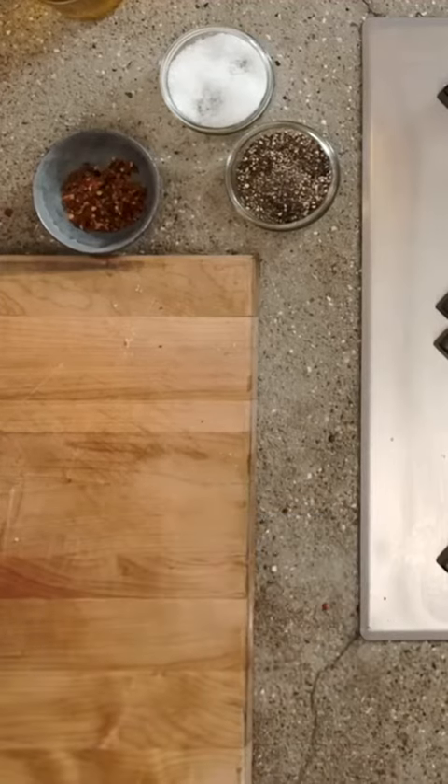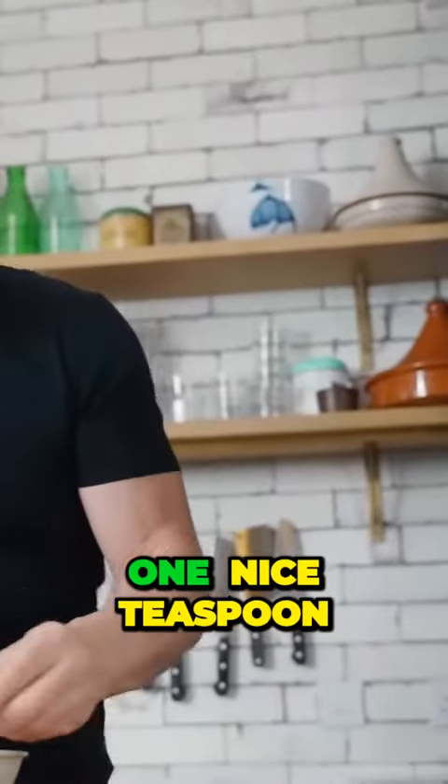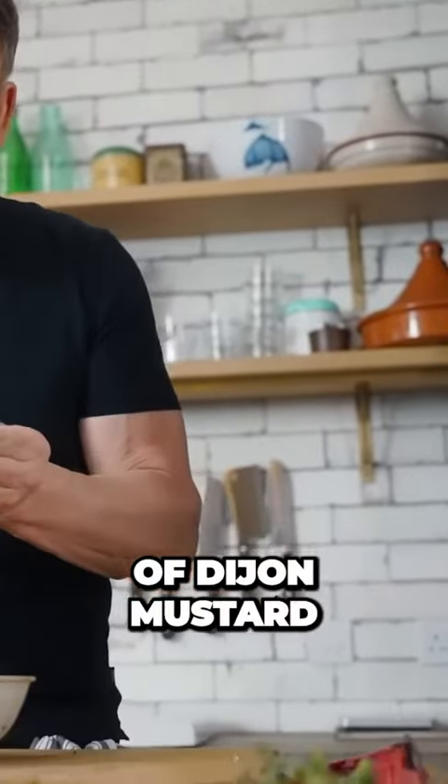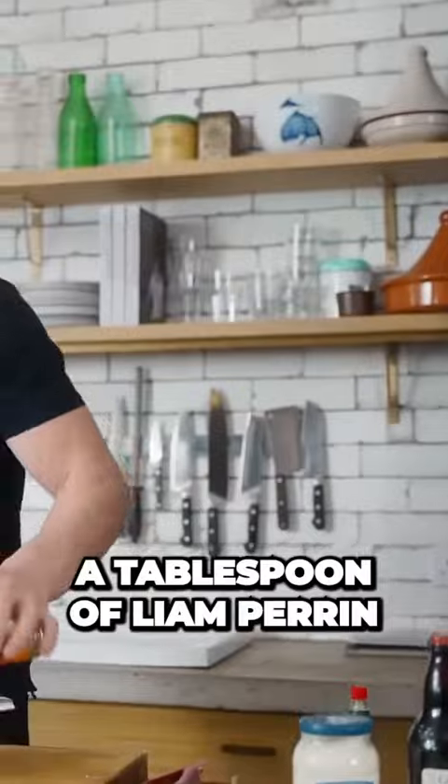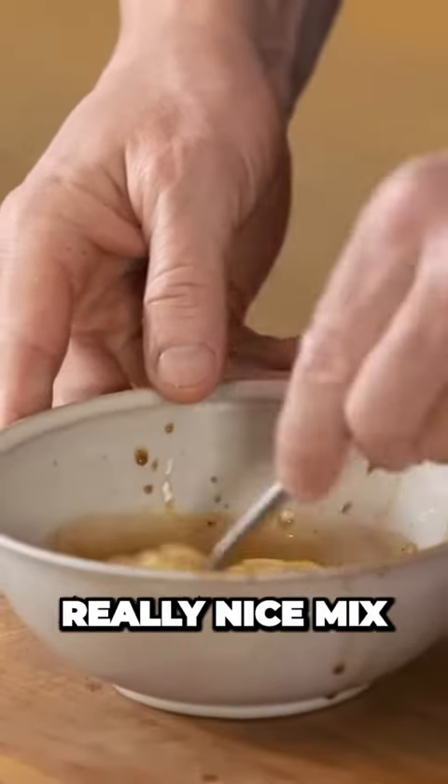Two nice teaspoons of mayonnaise, one nice teaspoon of Dijon mustard, generously done, a tablespoon of Lea & Perrins. And give that a really nice mix.